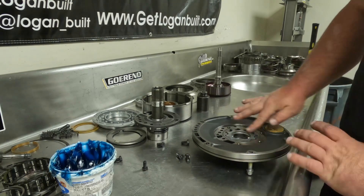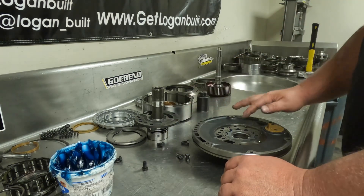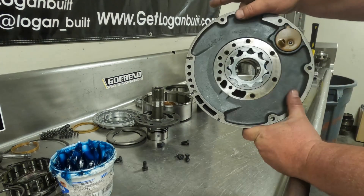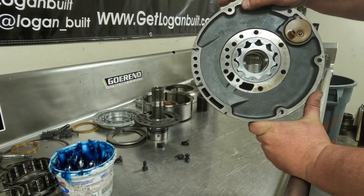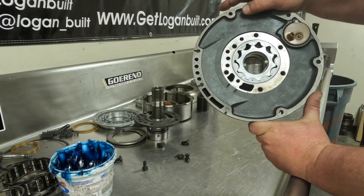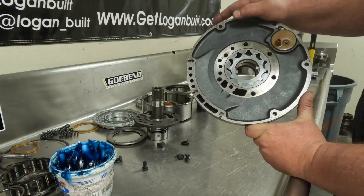I'll just smear the trans gel around a little bit so there's some on the stator support surface, and then I'll line the pump gear up in the center so it looks like the converter would spline up really easily. You don't have to, but it just makes it a little easier when you're putting the converter in.